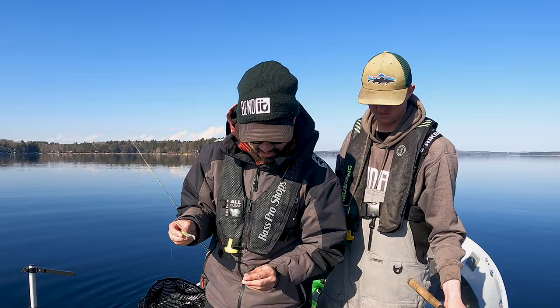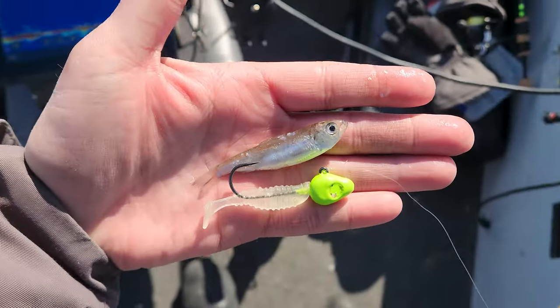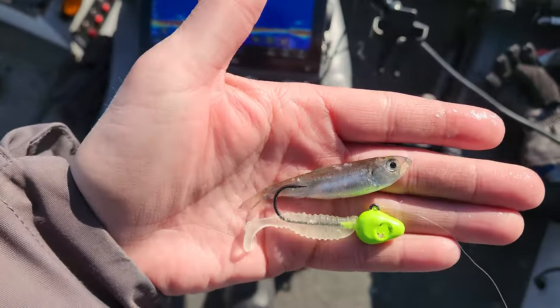Now a lot of lake trout — a lot of lake trout species — key on a profile. Can't match the hatch more than that. Look at that. Two inches, two and a quarter. Three eighths. Lake trout came and slammed it folks.